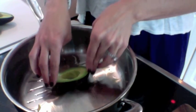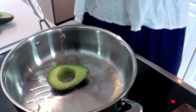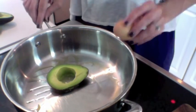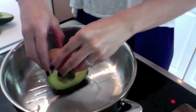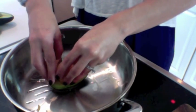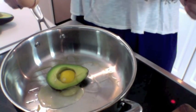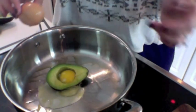I turned it on about medium heat and spread a little olive oil in the bottom. Normally with eggs I would use butter, but I think this will be better. Moment of truth — let's see if we can get an egg in there. I don't think that hole's going to be big enough. Nope. It didn't work so well.